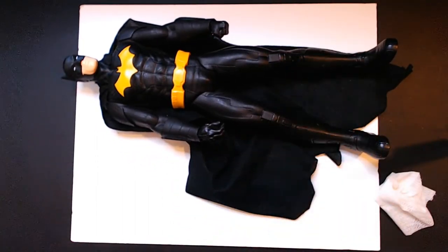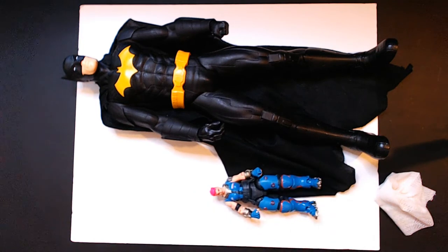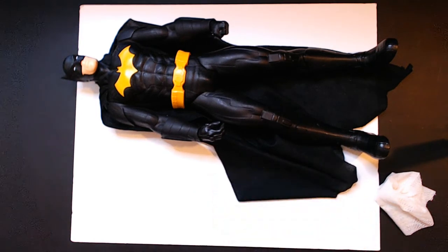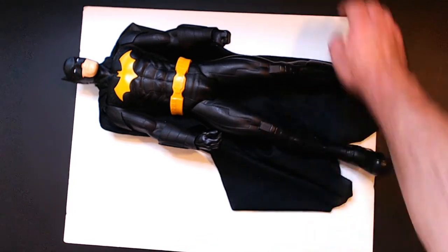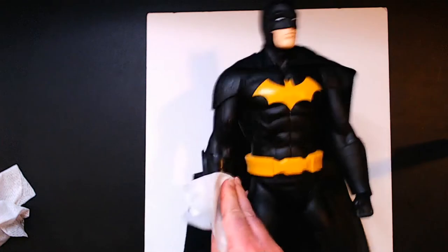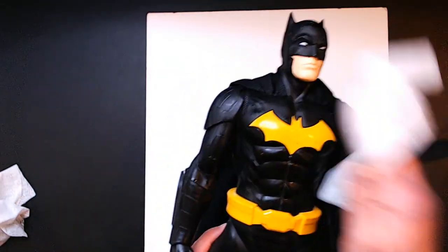I'll do a size comparison — I've got an Overwatch action figure, I think they're six inch, so I'll set it side by side so you can see how big these action figures are, which I really do like. I may bite the bullet and pay some money to get the Wonder Woman. They had one — Flash, Batman, Superman, and maybe an Aquaman, though I'm not sure about that one.